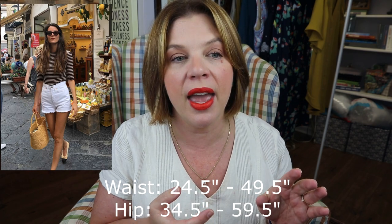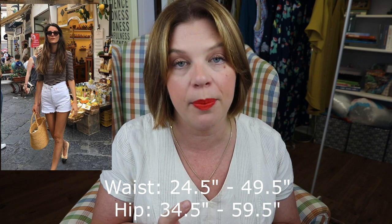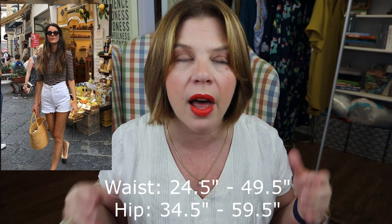This pattern comes as a cropped wide-leg pant, shorts, and skirt. You could very easily take the cropped pant down to the floor — add about six inches or so to make a full-length pant, though tall people may need more. These sit at your natural waistline. It comes with a button fly, waist darts in the back, and a jean-type pocket in the front. It's a waisted pant with optional back pockets. The size range is a 24.5-inch waist up to 49.5 inches, and a 34.5-inch hip up to 59.5 inches — sizes 0 through 32.